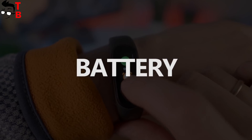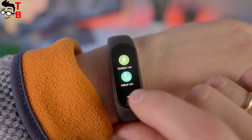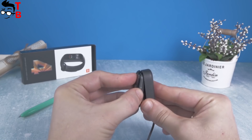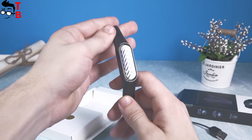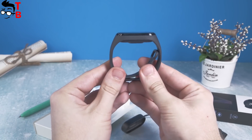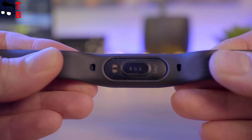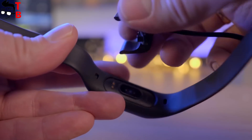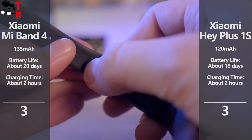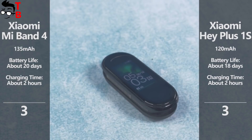Battery is one of the main features of Xiaomi smart bracelets, and it is great that each new generation of fitness tracker maintains strong battery life. Xiaomi Mi Band 4 has a color display, but the battery life is the same as Mi Band 3 and Mi Band 2. The new smart band is equipped with a 135 mAh battery and provides about 20 days of battery life. Xiaomi Hey Plus 1S has a 120 mAh battery, and the manufacturer promises 18 days of battery life. Xiaomi Mi Band 4 has a slightly bigger battery and longer battery life, so I will give it the winning point — though you should understand that battery life depends on usage.